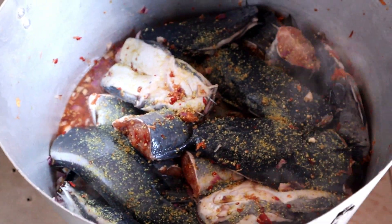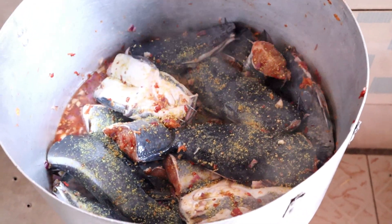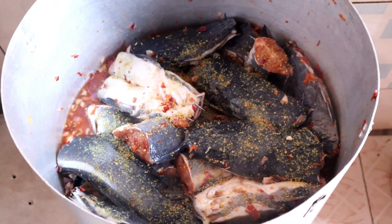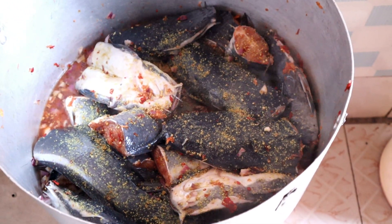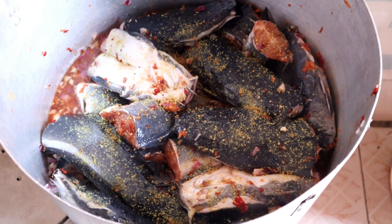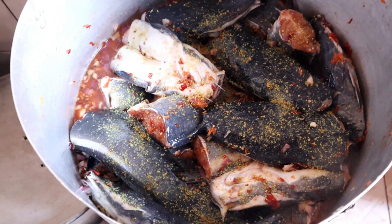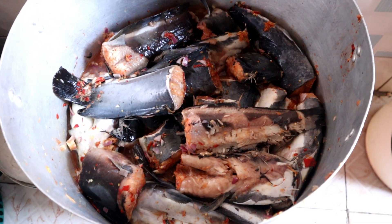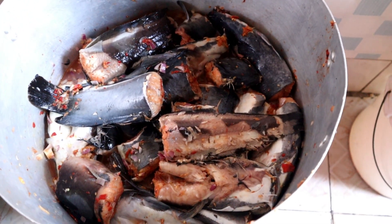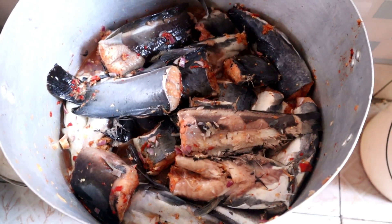I've just put the pot on the fire and we allow this to steam before adding water. Let's allow that steam before we add the quantity of water we want to add.